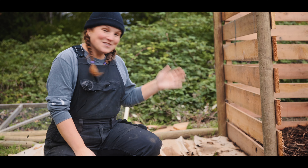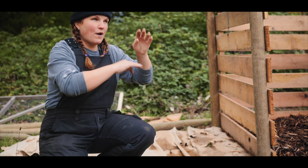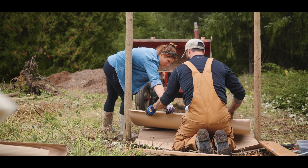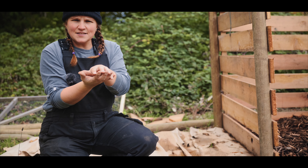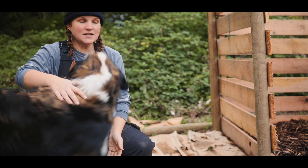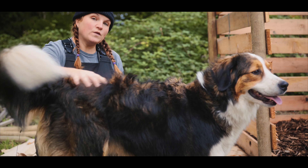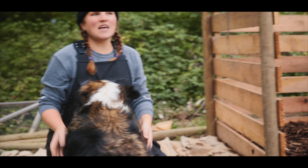I just wanted to show you how we do our layers. We go brown, green, brown, green. We start off with our carbon layer and I like to make that extra thick for a couple of reasons: one is because it helps to trap in all the gases as it's breaking down, which is going to make for a way healthier compost, and it also makes it less stinky. The other thing is to try and keep the weeds from coming in.